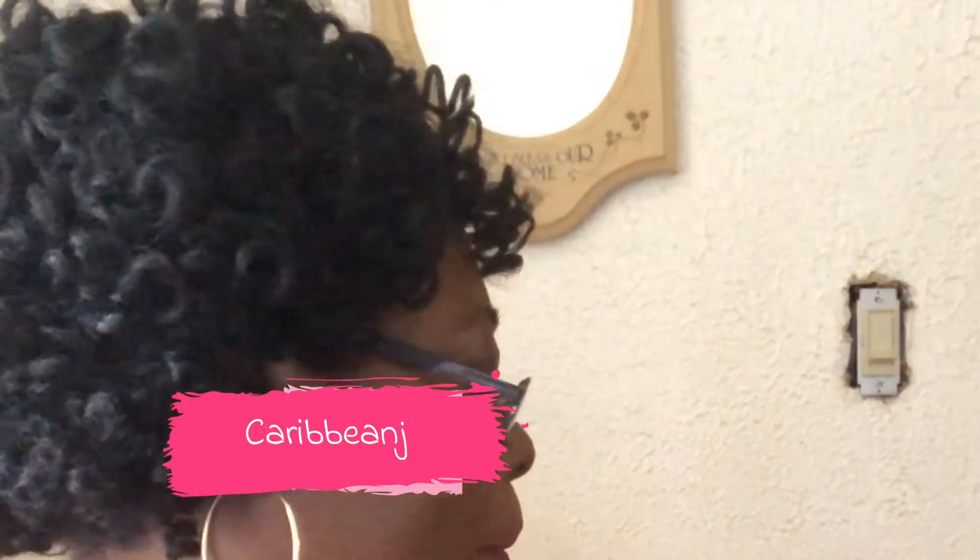Hi guys, welcome back to my channel. Yes, you are seeing right and you read it right — it's a crochet braid, and I cut the hairstyle short. Let's go and see how I did it.